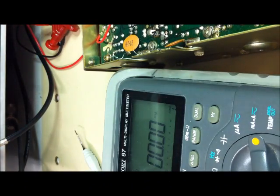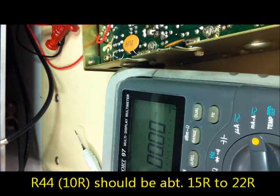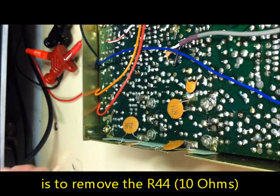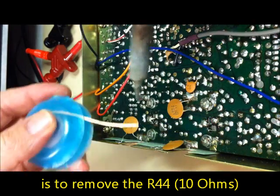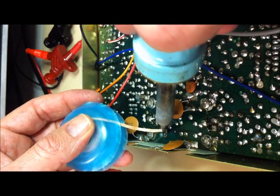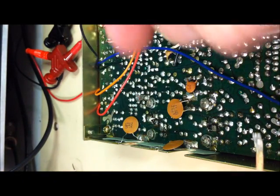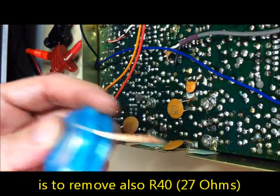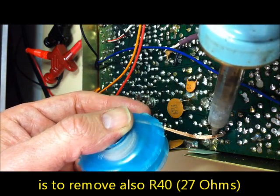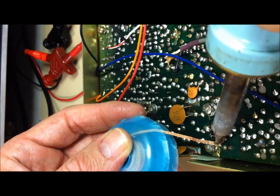We need a resistor between 15 and 22 ohms - the old one is a 10 ohm resistor. Now we will install a 22 ohm resistor. We will remove the 10 ohm R44 and also the 27 ohm R40, and replace R40 with a 33 ohm type.